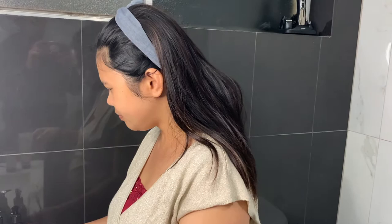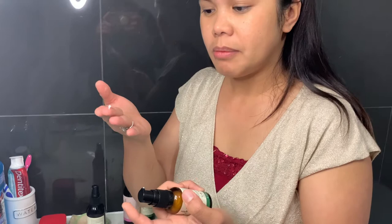Then I put on this antioxidant eye serum on the baggy bits under my eyes. I get panda eyes sometimes — you know, when you're a mom, you only get a short sleep!